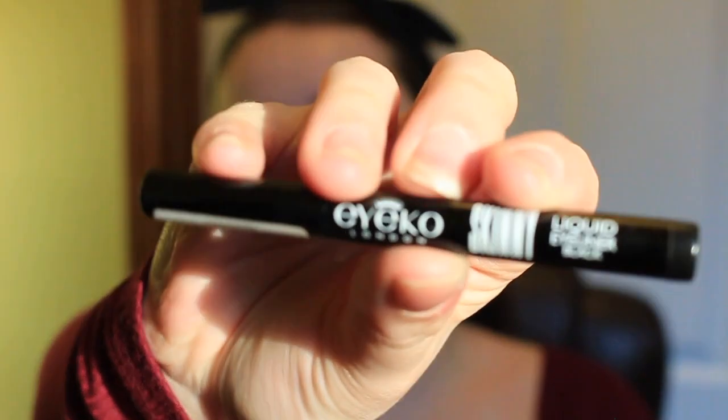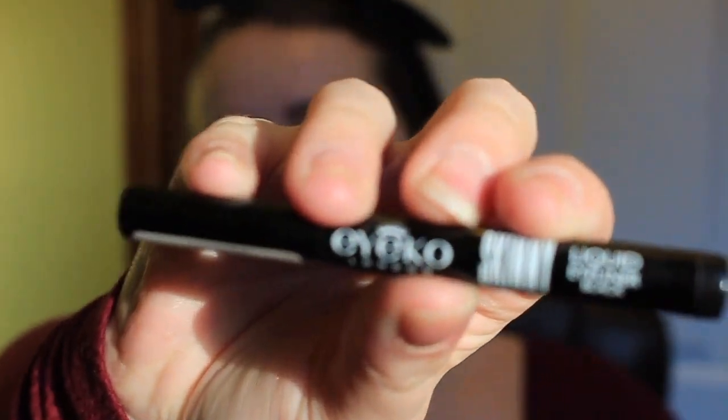Next I'm taking my Aiko Skinny Liquid Eyeliner in Black. I had to do my liquid eyeliner off camera because it was hard to film. I also did my tight line and my waterline off camera as well.